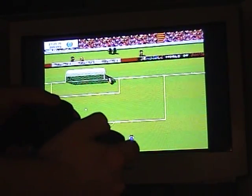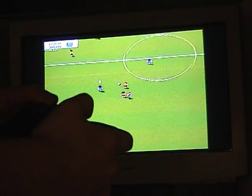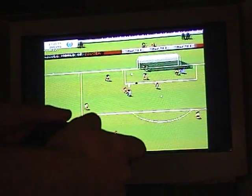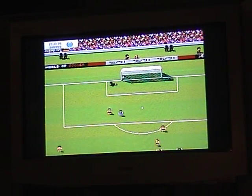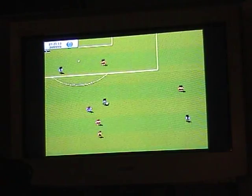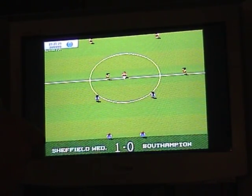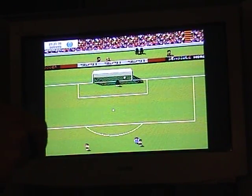I'll just do a quick demonstration here with the pad in the way, and then I'll move it away so you can see further to the screen. And as you can see, running very well on the PlayStation 3. And there's the first goal for you. Unfortunately, the bottom of the screen is among the parts cut off.